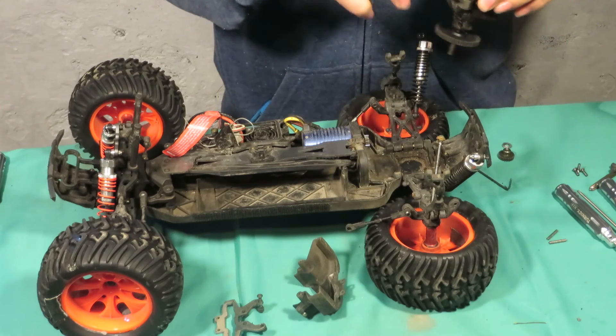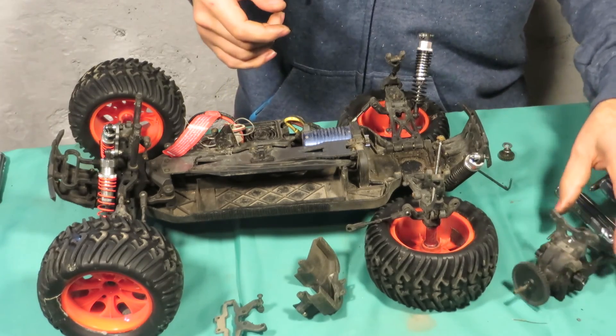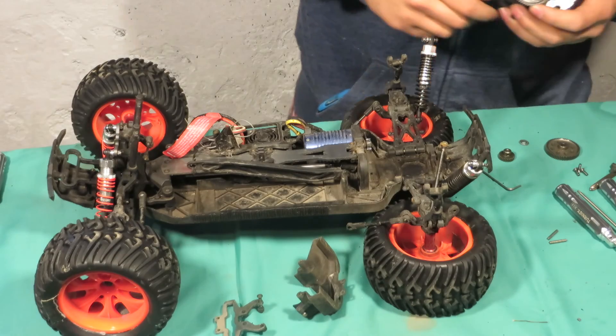Okay, it's out. I took it out with the shock tower — I'll take that off later and swap it out. Now I'll take this out.